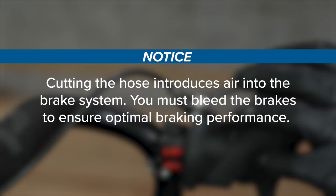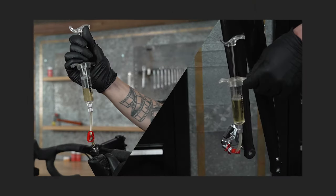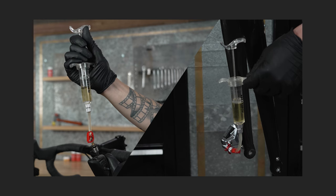Cutting the hose introduces air into the brake system. You must bleed the brakes to ensure optimal braking performance. Proceed to the eTAP Axis HRD bleed procedure.